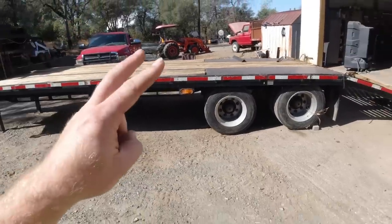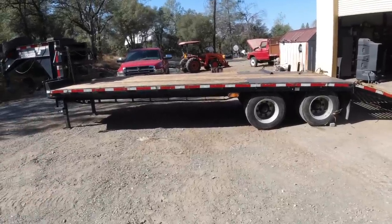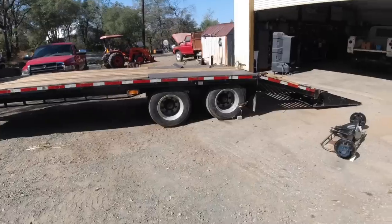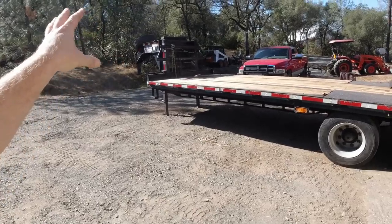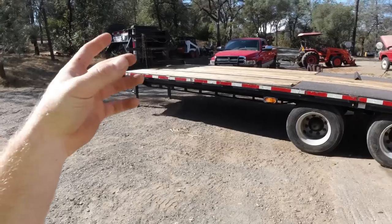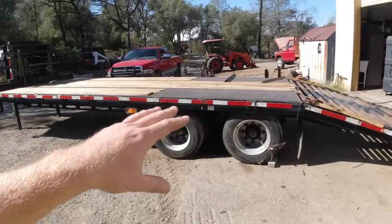I ran this trailer for two years. It's a 2017, and in 2019 I bought my Diamond C. This thing's probably got less than 5,000 to 7,000 miles on it at most. As far as structure-wise, this thing has actually handled everything I've thrown at it. It's not Diamond C, and this thing actually rides better than Diamond C, which is weird — probably has something to do with not having Hutch suspension.